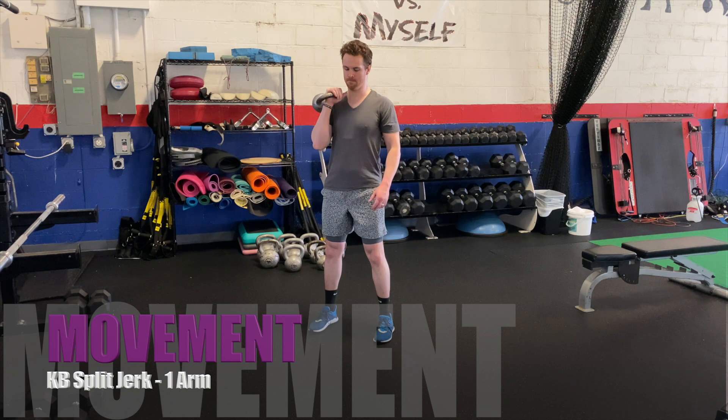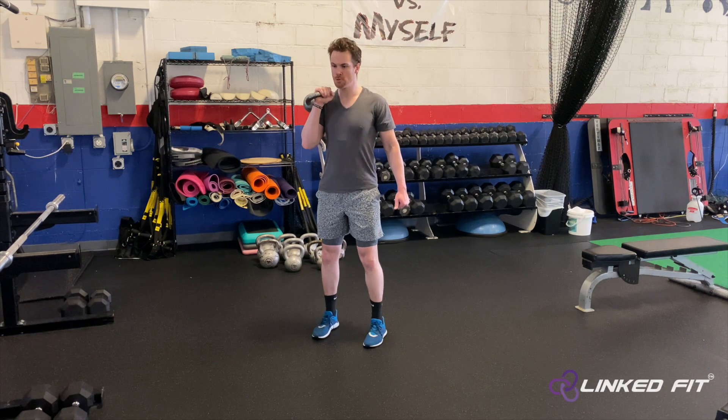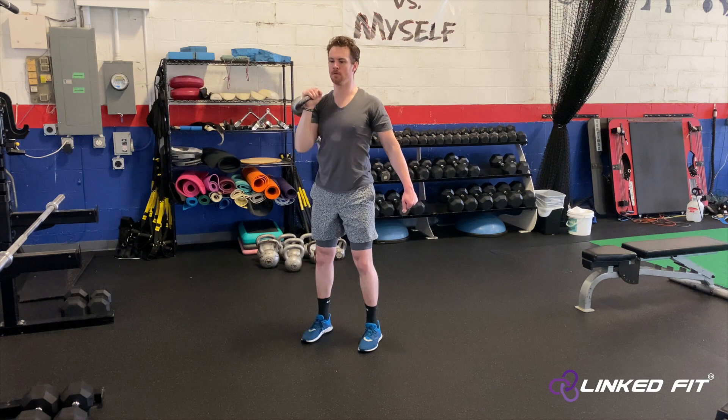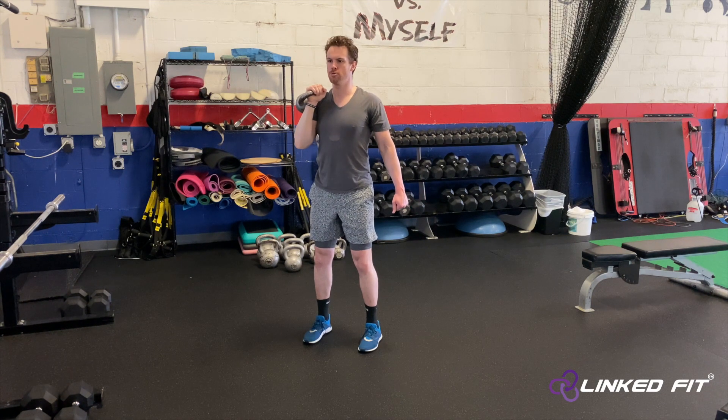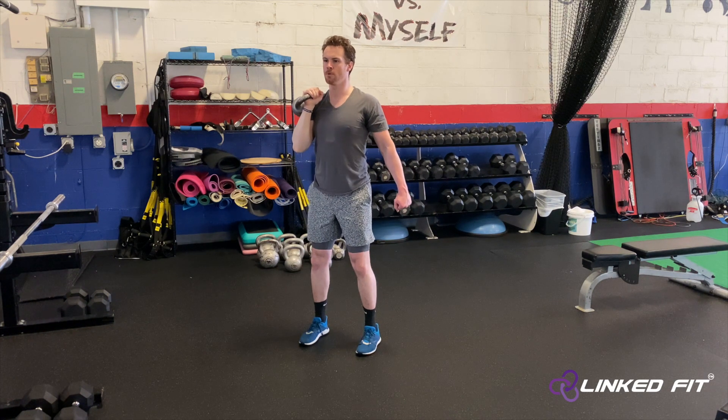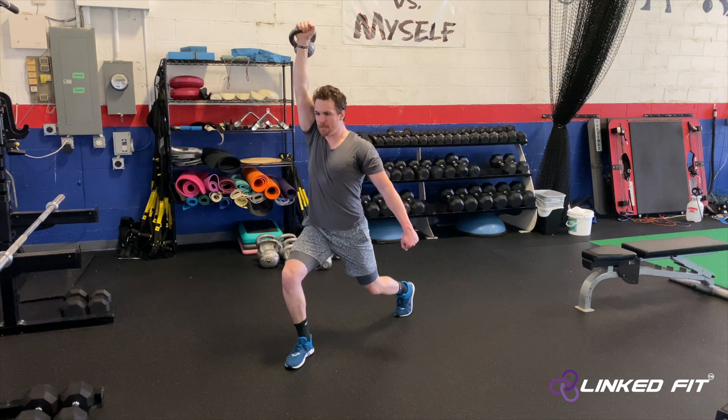To perform this movement, stand with your feet hip width apart. Hold the kettlebell in a front rack position. Dip down into a quarter squat and explosively drive up. Split your legs into a split jerk position. In the transition, overhead press the kettlebell.